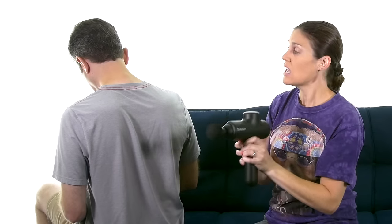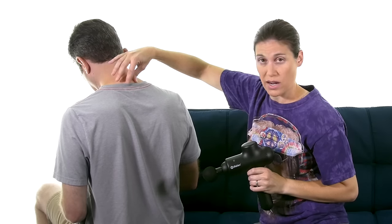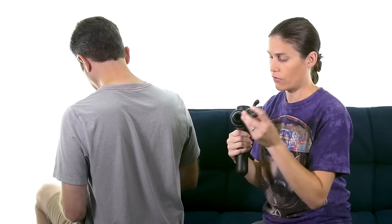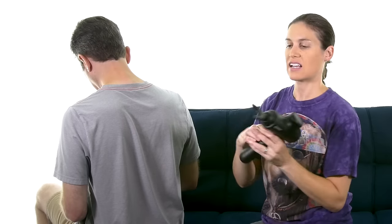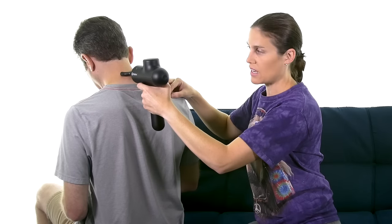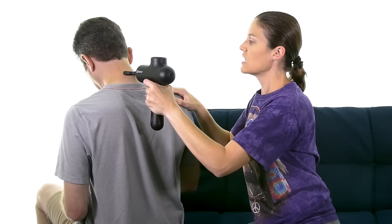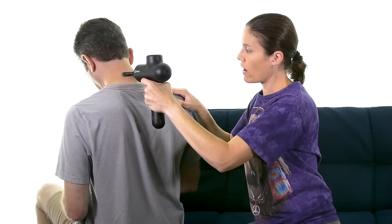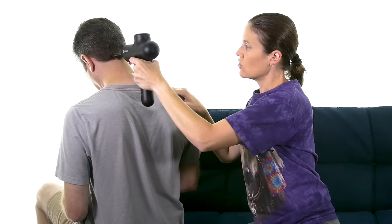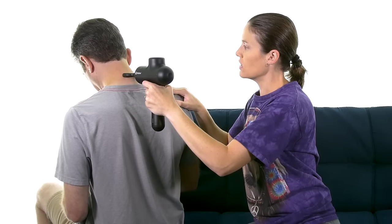If you want to work around the spine, those muscles around the spinous processes — they have one of the heads called the fork head. It's designed to go on each side so you're going up and down but not hitting that bony process. This makes it nice because you're still getting those muscles right along the spine without bumping on the bone, which might be uncomfortable. You can go all the way up into here or even down into the thoracic back a little bit.